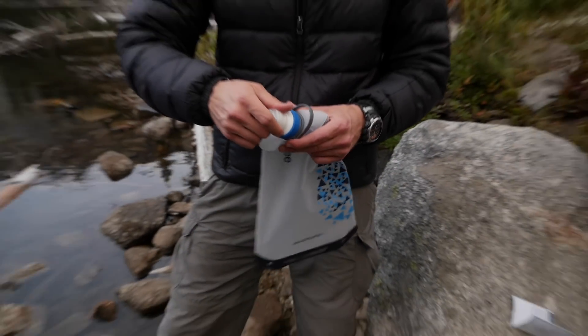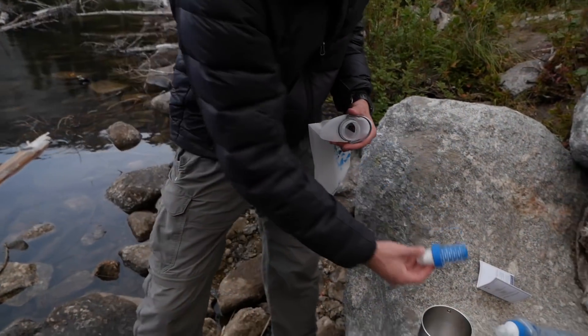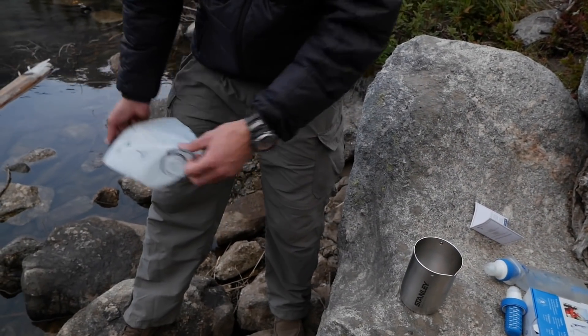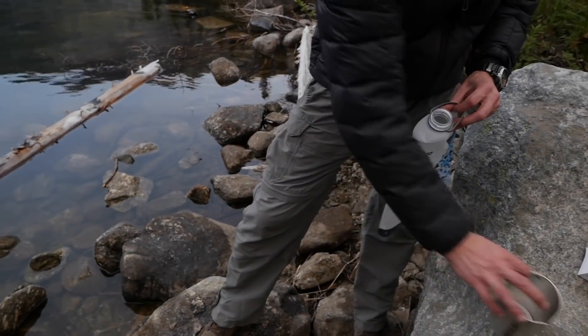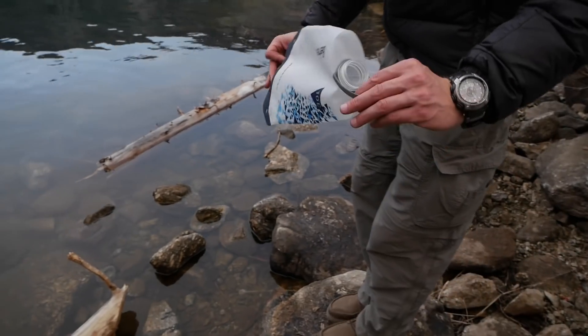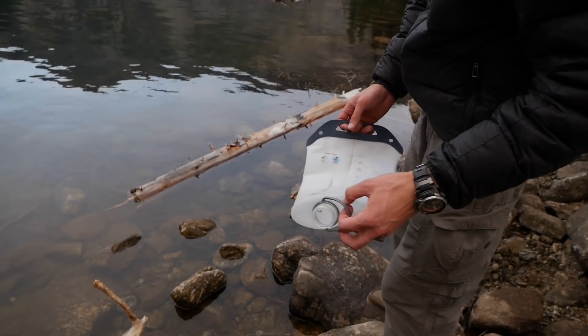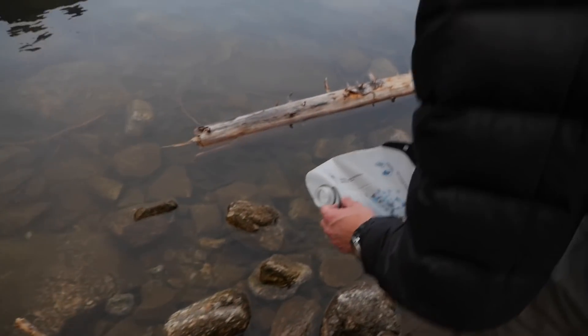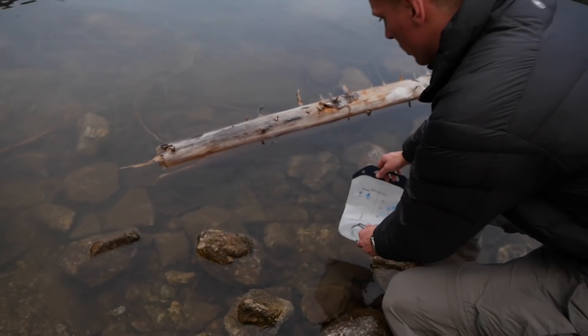Let's test this thing out. There are a couple of ways to fill it. Take the filter out and keep that clean, then you can either scoop the water in there or pour it in with a container. I'm going to try the scooping method, because if you're out on the trail you want to have minimal things. Of course you could just boil the water if you want to go totally minimal, but this is a little more convenient and you don't have to have hot water.